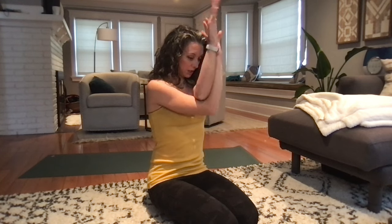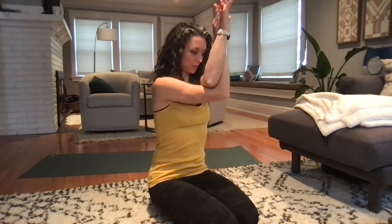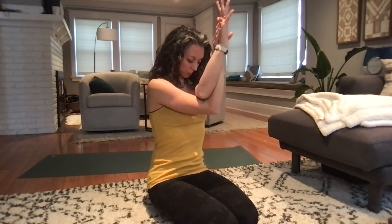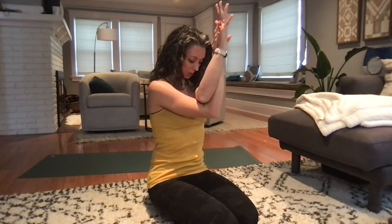One more big breath here. Release your arms down and roll the shoulders out. Then take your arms out and cross the right elbow over your left — other side. Reach those elbows high, fingertips forward, drop your chin towards your chest. You can cross the arms if you want, or whichever feels more accessible to you. Breathe into your mid-back. Find a lot of space between your shoulder blades, all the way down to your mid-back. Dropping your chin towards the chest will help elongate through your upper back as you're stretching. And release your arms down, roll the shoulders out.